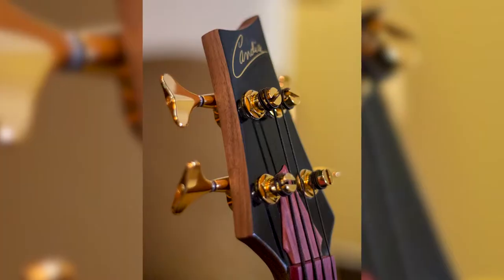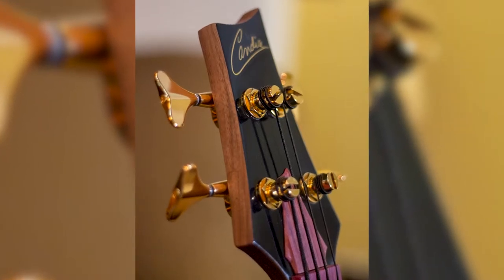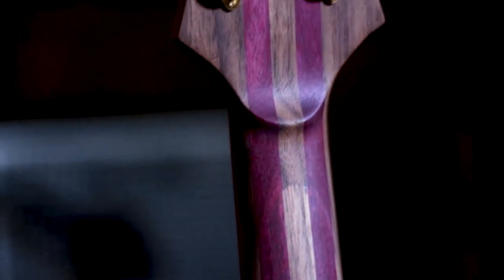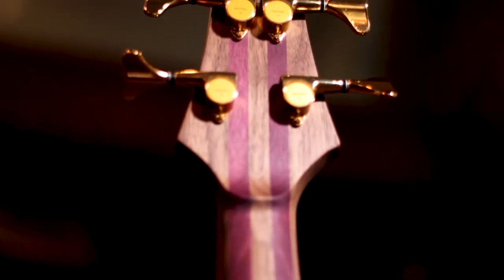If you notice, the headstock has a 12-degree tilt to it. It looks like it's one piece running all the way through, but it's really not — there's a scarf joint right here to make it a lot stronger. Those of you following the news lately have heard a lot about headstocks breaking off. The scarf joint is a much, much stronger design than a one-piece neck because of the tilt-back design.